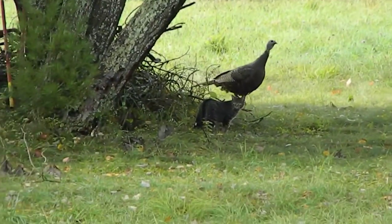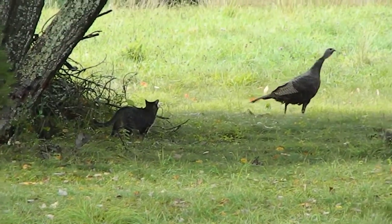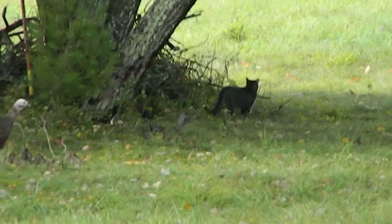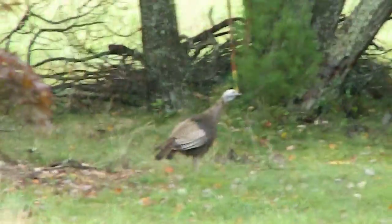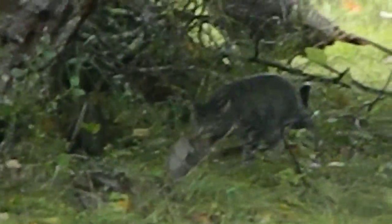Oh, there she is. Any grass? Yep. There she is — she cut one out. It's like the wolves cutting one lamb out of the flock.